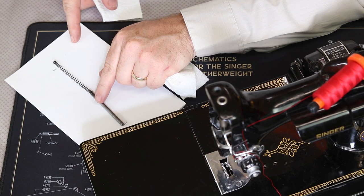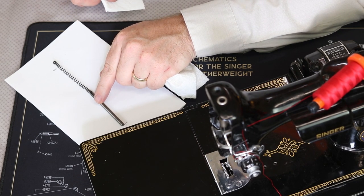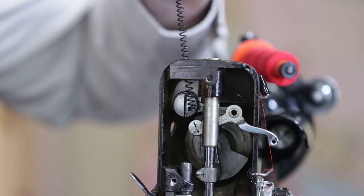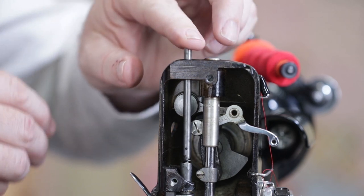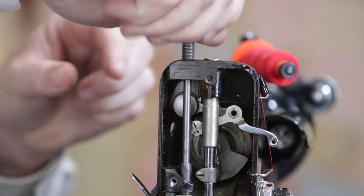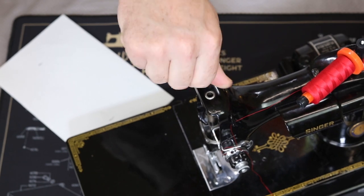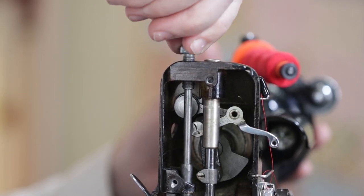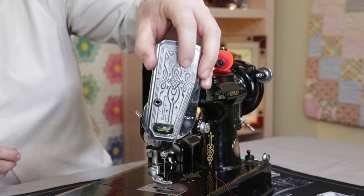There, that should be enough. Once it's a little longer, we can return it to the presser bar. Screw the presser knob back down until approximately three threads are showing here on the screw. Replace the face plate, and we're done.